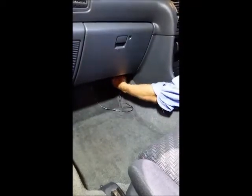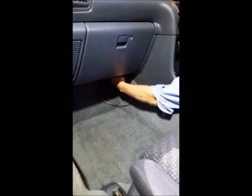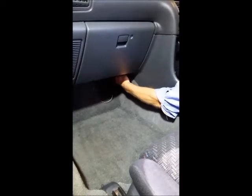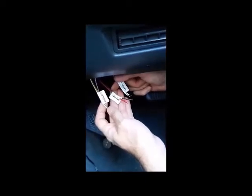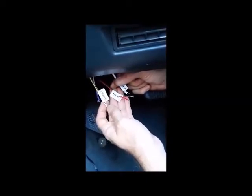After pulling the cable through, feed it up and over the transmission tunnel to the driver's side. Once the display is located on the dash, the loom should exit under the dash in the driver's footwell.